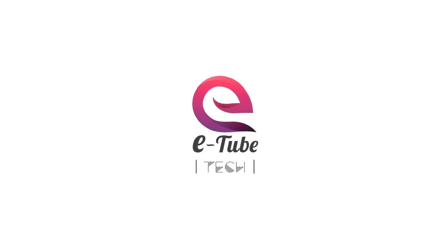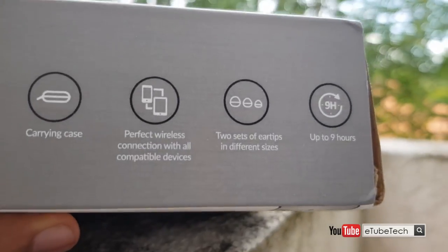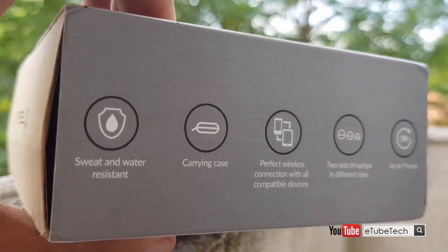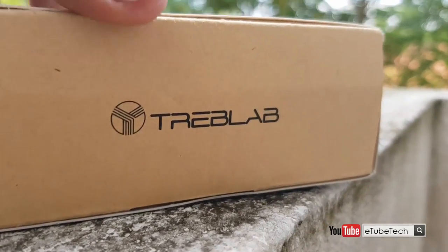Hey guys, I am Praveen. Let's talk about Treblab RF100. I got a deal on Treblab RF100 magnetic earphones which also offers passive noise cancelling.